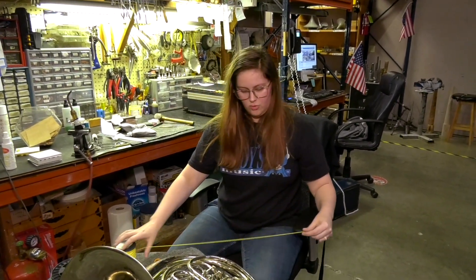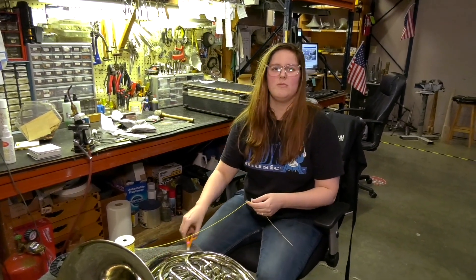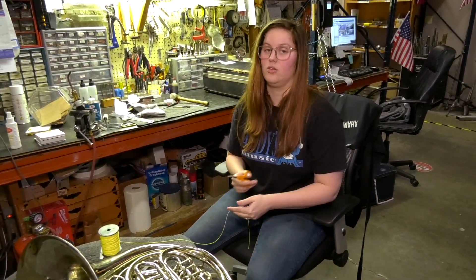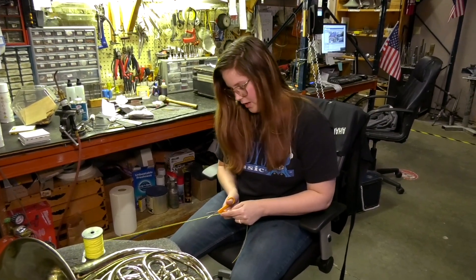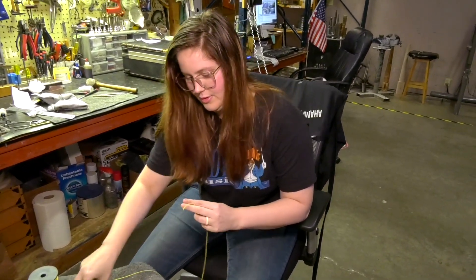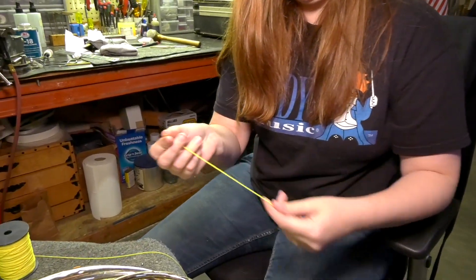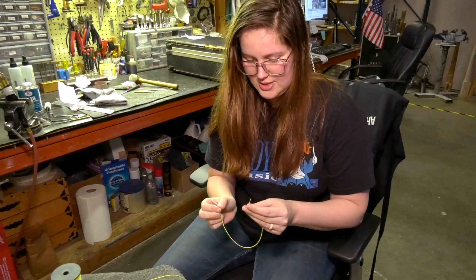The first thing you're going to want to do is cut a piece about 12 inches. This is just to ensure that if you make any mistakes, if your thread gets frayed and you have to cut some, you have plenty of extra and you're not going to run out. I like to take a pair of sharp scissors and cut at an angle. That way it gives you a sharp point, which makes it easier to thread through.